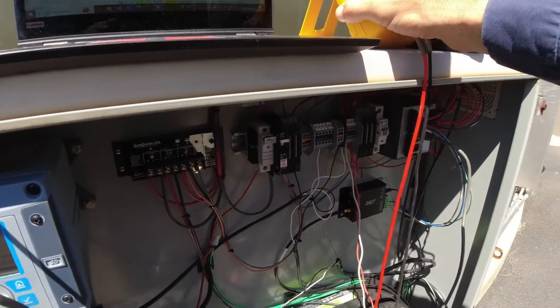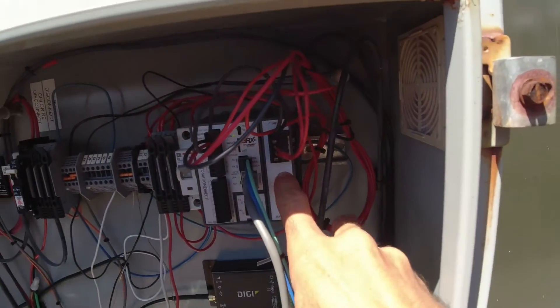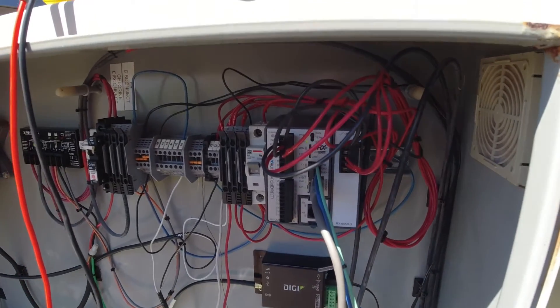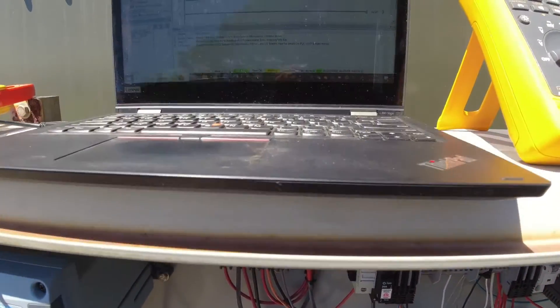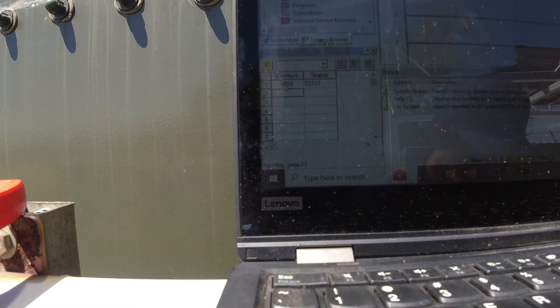So it seems like that first channel on the analog input module is not working for us. That's a bummer, but at least we figured out what the issue is. So what I'm going to go ahead and do is put the tank's transducer back online and take off my test wires.